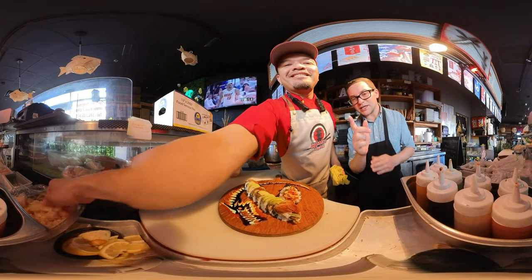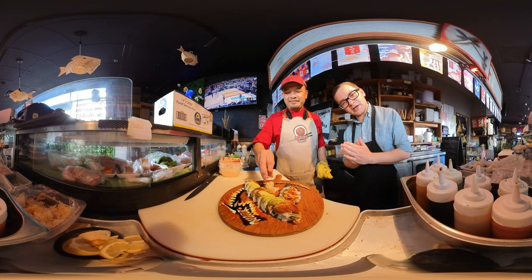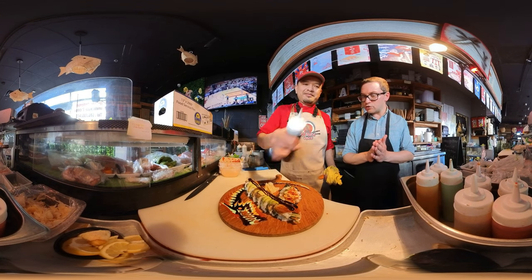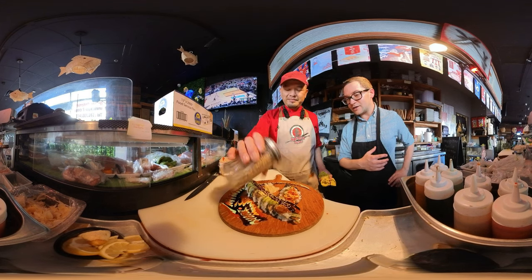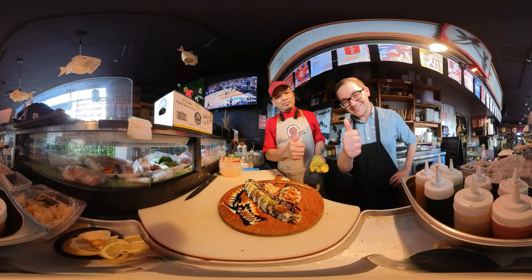Make sure to hit that like button and subscribe button. If you want to try this for yourself, come on out right on Hollis Ave and 65th in Emeryville — Kyu2 Sushi! If you enjoyed watching this video, give it a like and you can also write a review on Google. Thank you so much, thanks!